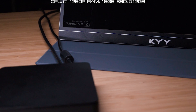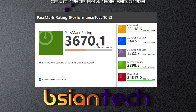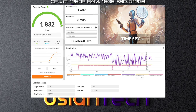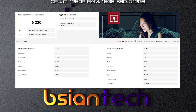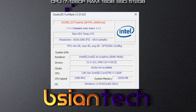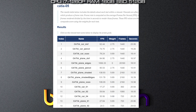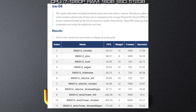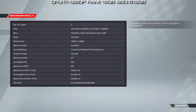Here are the results of the performance benchmarks for the Wall Street. This unit is configured with an i7-1260P processor, 16 gigs of RAM, and a 512 GB SSD. Benchmarks run include Cinebench R23, PCMark, 3DMark, CrystalDiskMark, Geekbench 5, Procyon Office, Procyon Photo Edit, Procyon Video Edit, Futuremark Photoshop, Futuremark Lightroom, Futuremark Premiere Pro, Blender, FireMark, and gaming benchmarks including Far Cry 6, Cyberpunk 2077, and F1 2022.